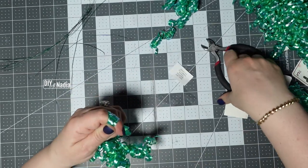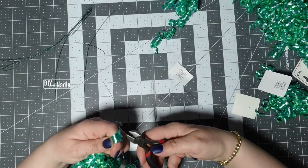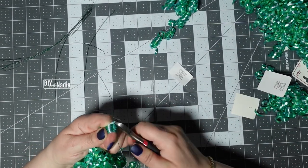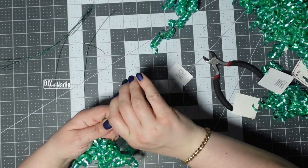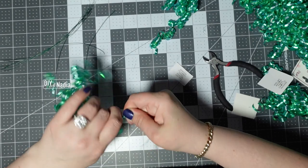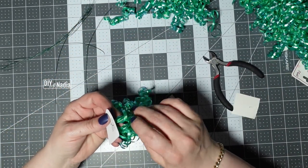Finding my center on each bow, grabbing that wire, removing the original, and just tying it up nice and tight. I'm going to make all these little bundles and I'll be right back.